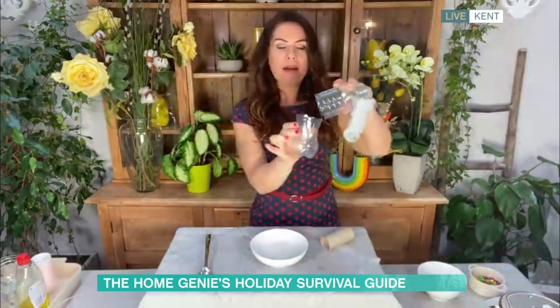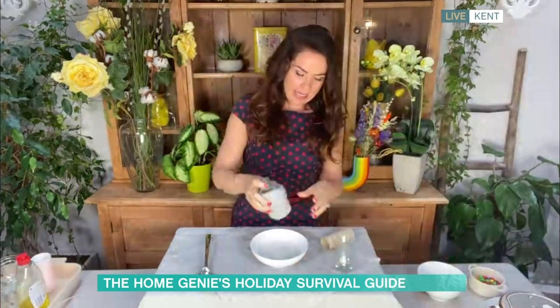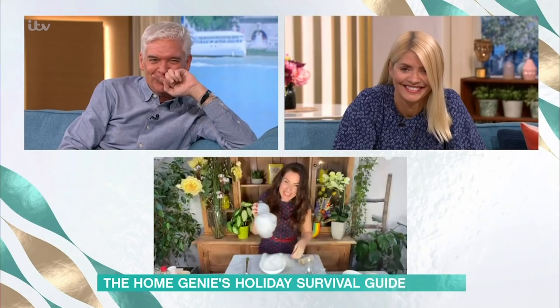The first one is a sock bubble maker — this is from my daughter's socks, it is clean I hasten to add. I've cut a small plastic bottle in half. I'm putting the sock over the end that has the opening, with no lid on it, nice and snug at the bottom. Then I'm dipping it in the bubble mixture and blowing through. My daughter had so much fun doing this in the bath the other day.